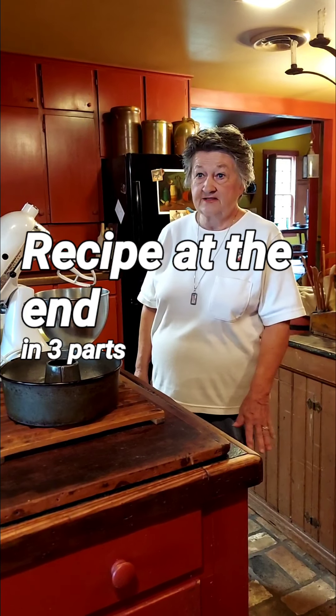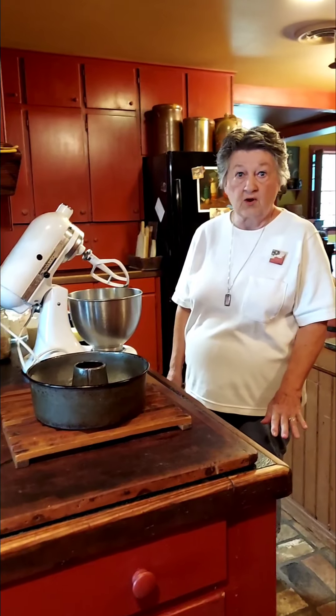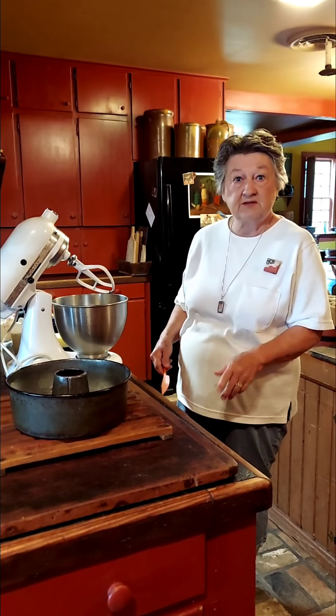Good morning. It's going to be hot today in Texas. I've been telling you we've had lots of rain and it's been cool, but it's hot now. So I'm going to do some baking.